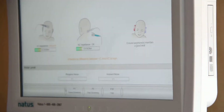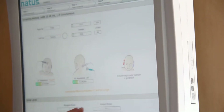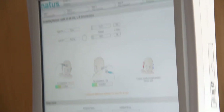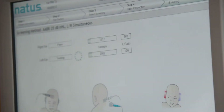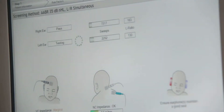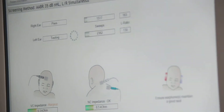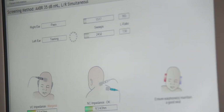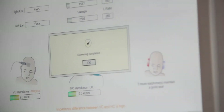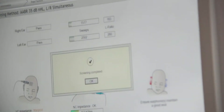And then this one would be actual noise — us or baby — and we don't have any of those. The higher these go, the slower this goes up here. We've already got the right side to pass, just waiting for the left to catch up. For whatever reason, most of the time the left one takes longer than the right.